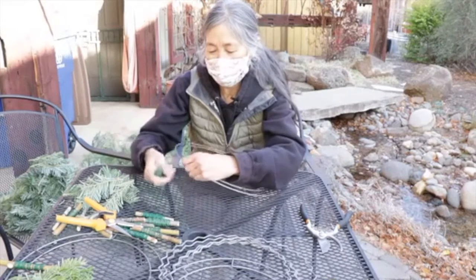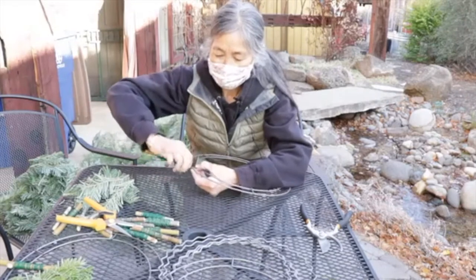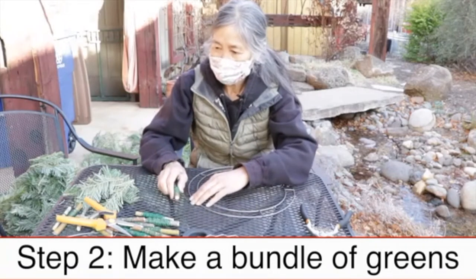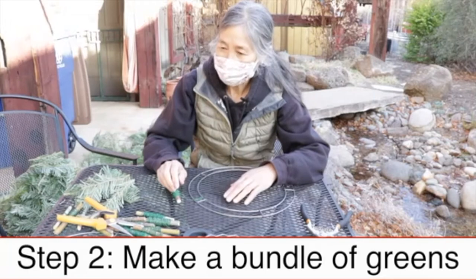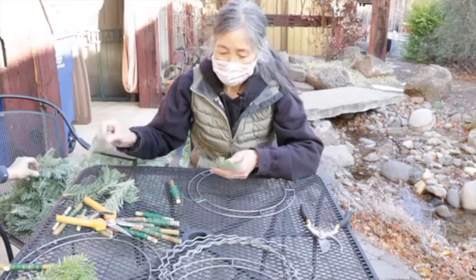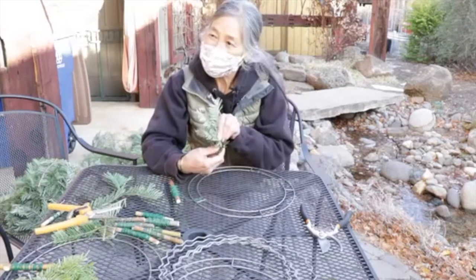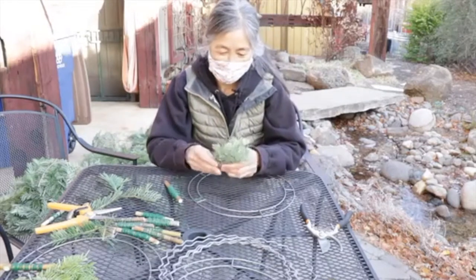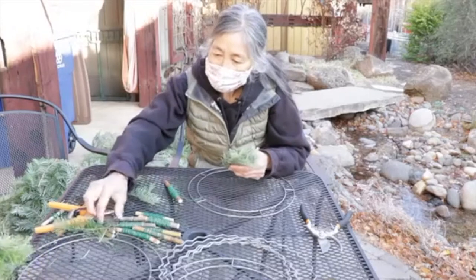Then you're going to make a bundle of greens. The bushier you want your wreath, the more you put into the bundle — maybe half a dozen. Are you looking for bushy or not too bushy? Medium bushy. Okay, so about half a dozen.